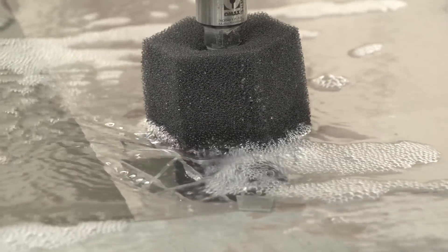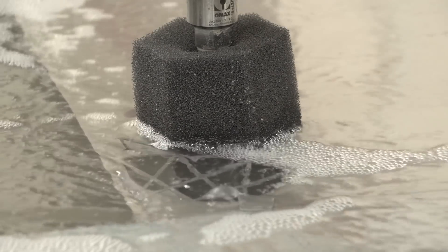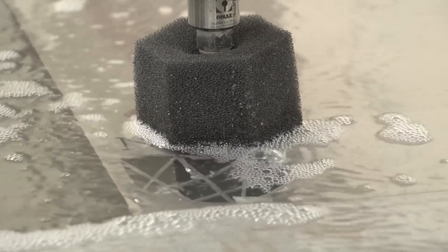It can also do extremely intricate shapes, so we can actually produce 3D structures from models and cut them using water. It's a tremendously versatile tool and enables us to do a lot of things.